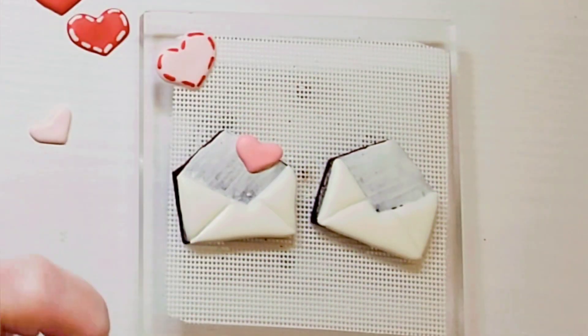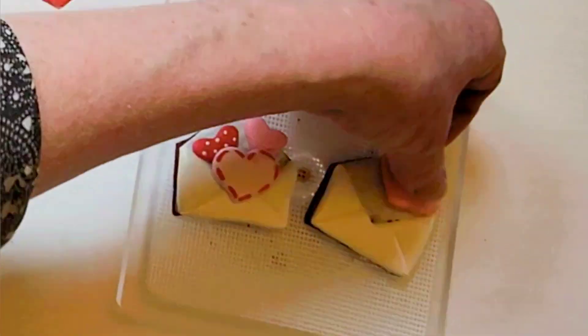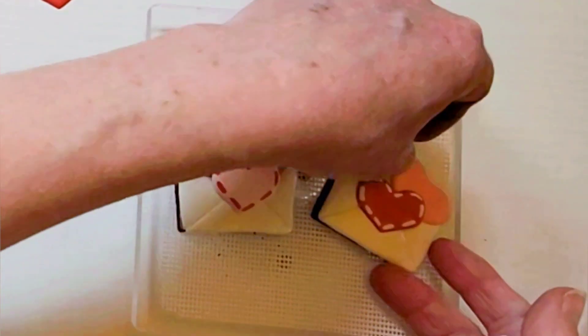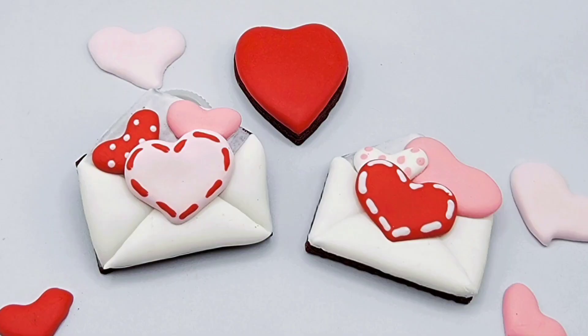Using heart royal icing transfers, put some royal icing on the back of a heart and put it on the envelope. Continue to add hearts until you have the envelope looking the way you want. And the love notes are done.